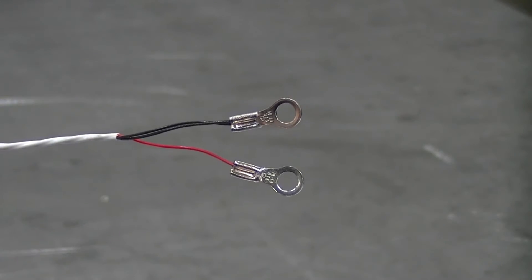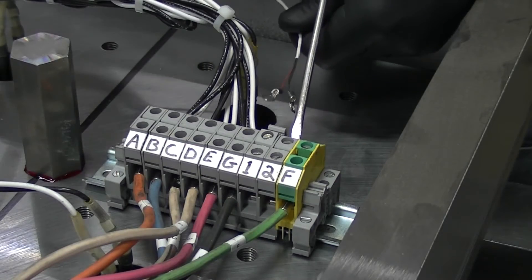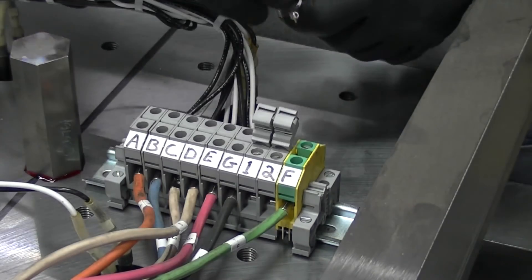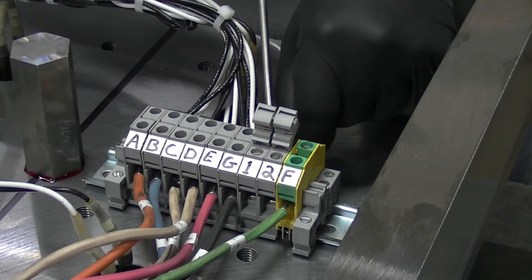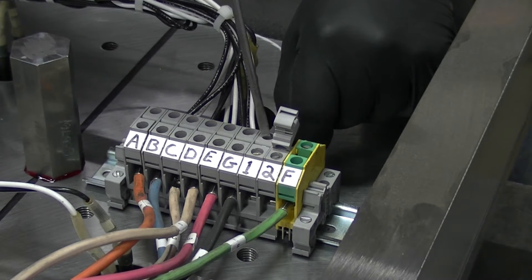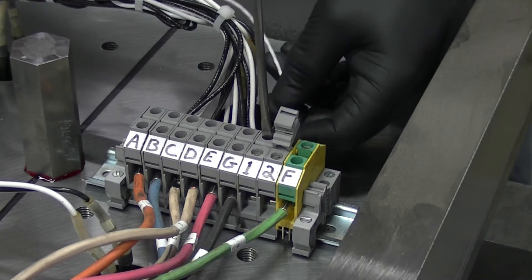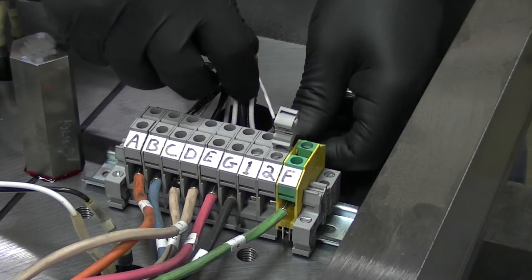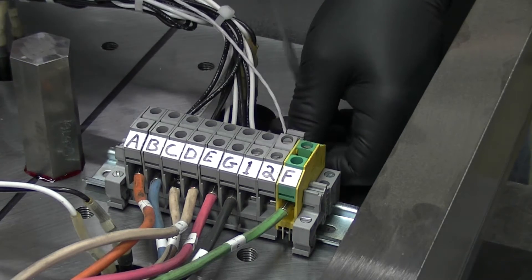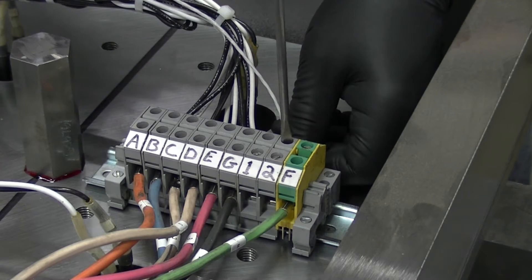Your RTD probe will have one red wire and one black wire. Install the black wire on the terminal marked number one, then install the red wire on the terminal marked number two. Tighten the screw lugs and make sure they are firmly secured.